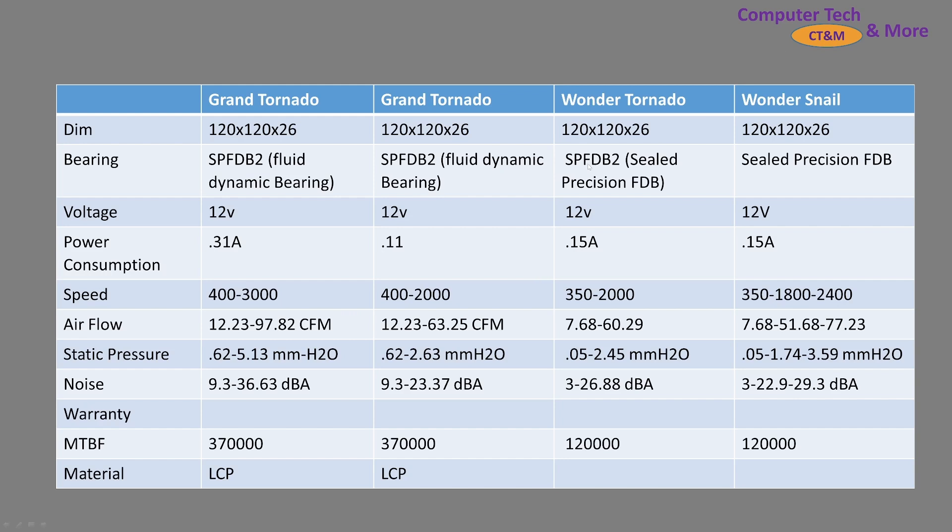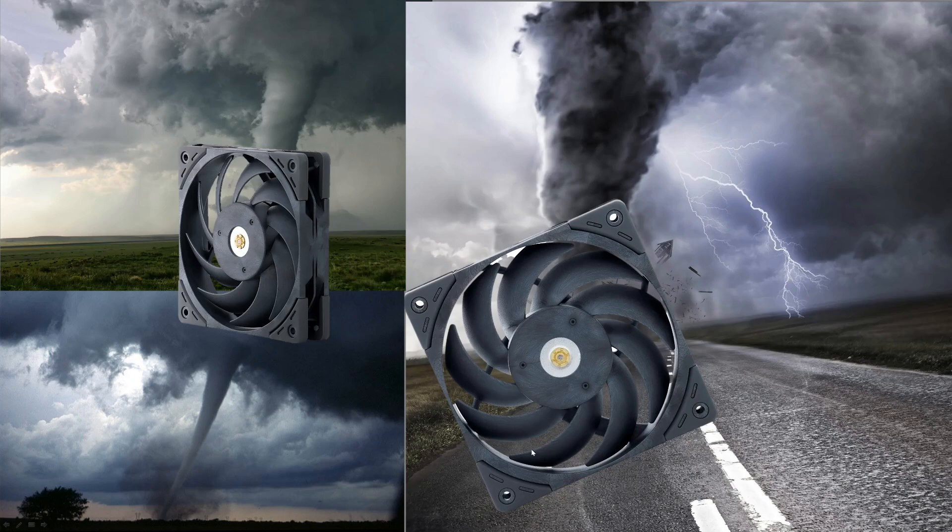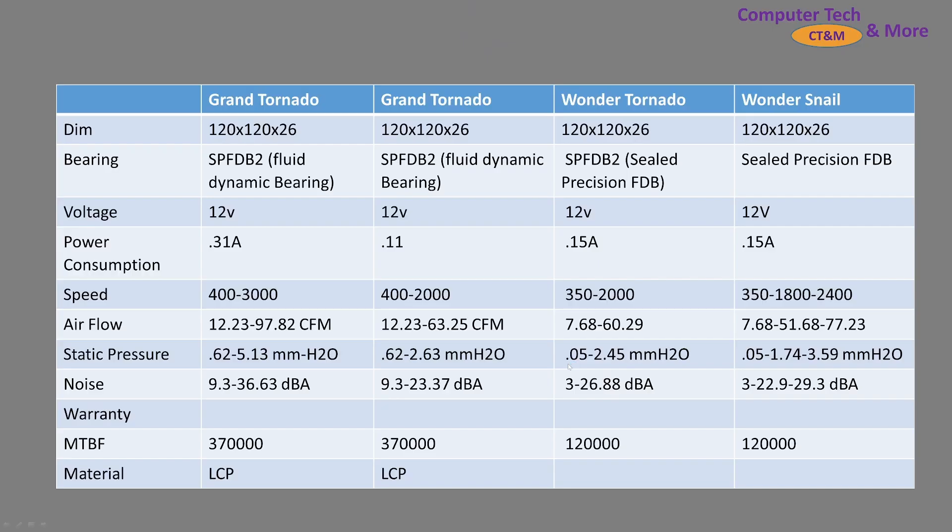It uses the original one, not the version 2. I do apologize for that typing error. But everything else on there should be correct from the spec sheet, and notice that it has a shorter projected lifespan. I would like to add lifespan testing into future pieces as the channel grows. And then I wanted to include the Wonder Snail — these are some of the newer fans that feature that scythe blade design we see in a lot of more modern fans.